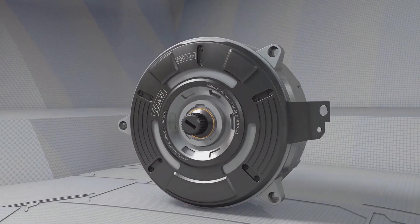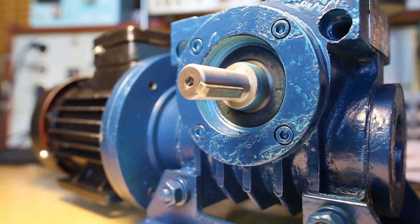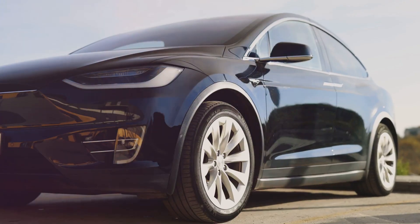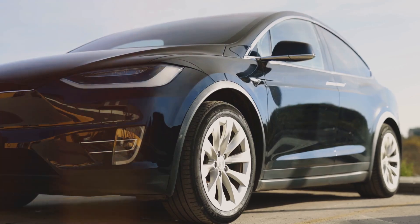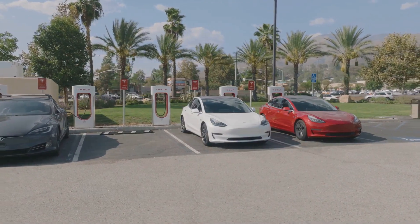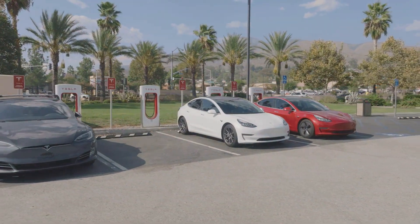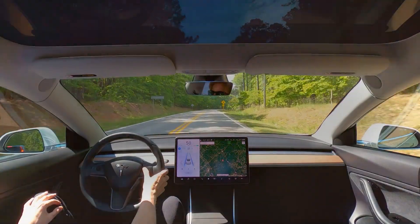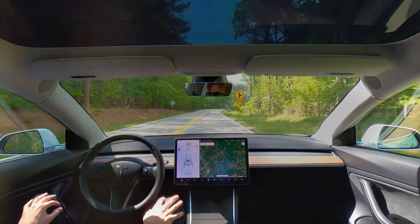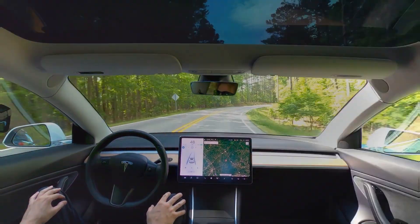Traditional car companies use various electric motor designs, but Tesla stands out by primarily using AC induction motors for their lineup. This choice contributes to Tesla's reputation for quick acceleration and high performance. The transition from gasoline to electric is a fundamental shift in how we power vehicles. Tesla's commitment to advancing electric motor technology is driving this global change towards a more sustainable future.